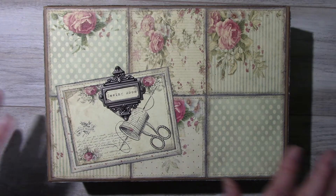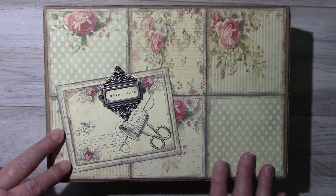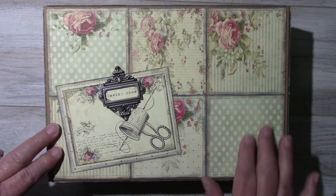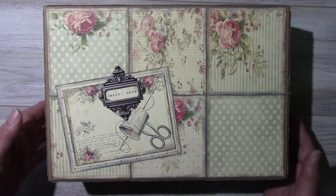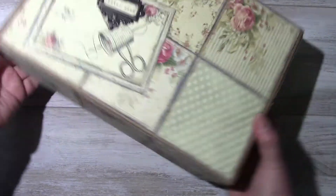It's inside a box. I've taken this box which is eight by eleven, four and a half inches high. I did some paper quilting and each piece has distressed edges and it's inked with Tim Holtz's Hickory Smoke. The top and all sides also have the paper quilting.